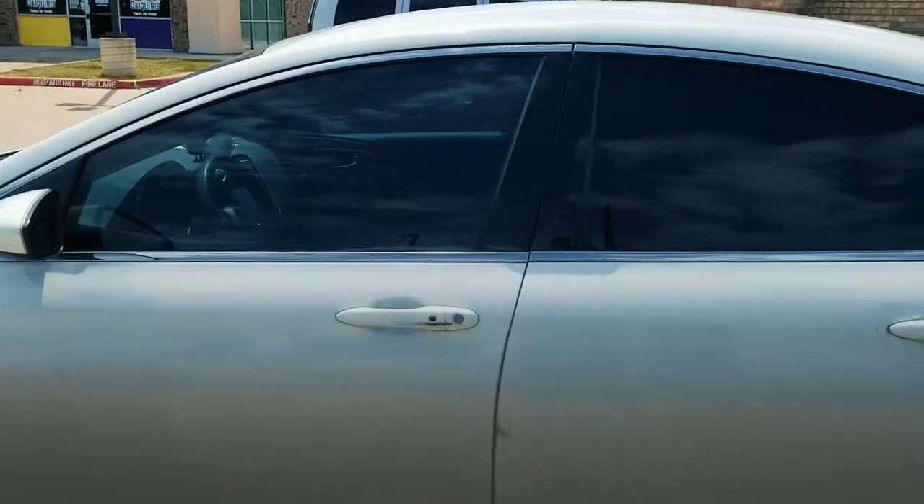Let's go ahead and lock the door. This is a smart key. As you know, you go up to the door, press the unlock button, and the car should automatically open.